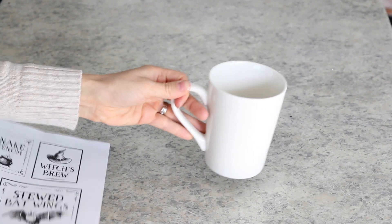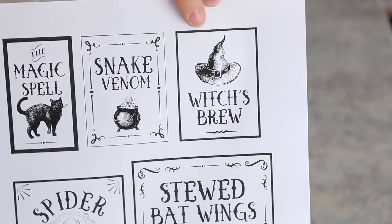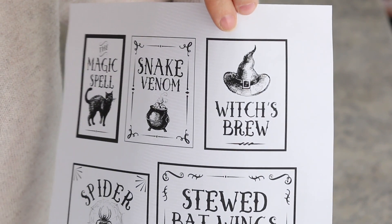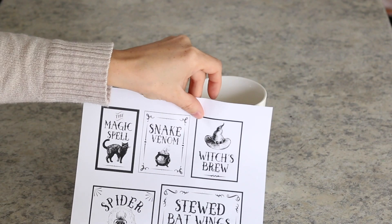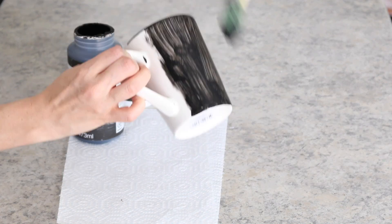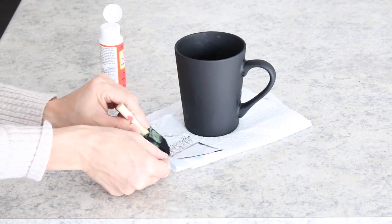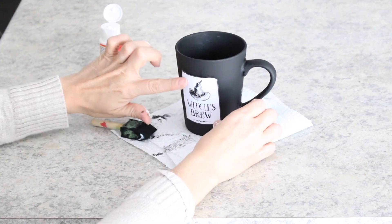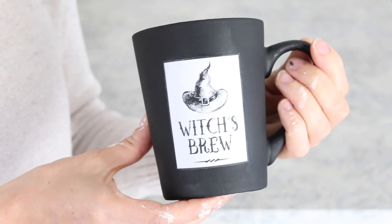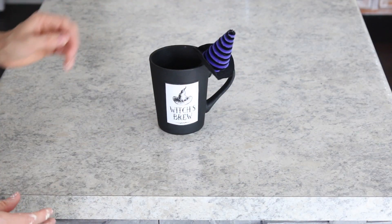The next project, I used a Dollar Tree coffee cup and a free printable that says Witch's Brew. I'll leave a link in the description box below to the girl that created all of these labels — her YouTube is Chic on the Cheap. I first painted the whole mug a matte black, and once it was nice and dry, I used Mod Podge to attach the label to the cup. I finished up by adding one of these Dollar Tree witch hat stir sticks.